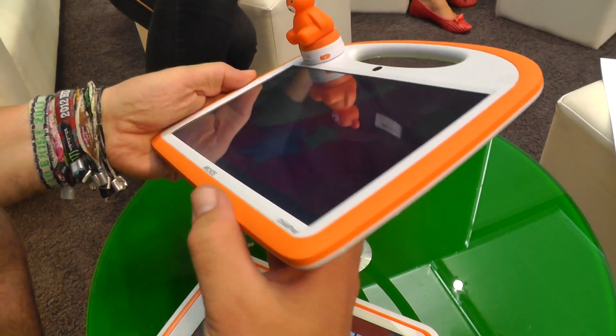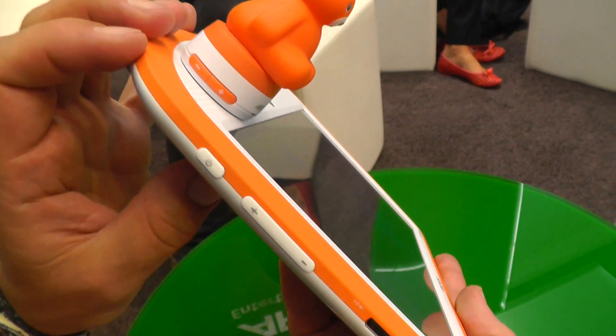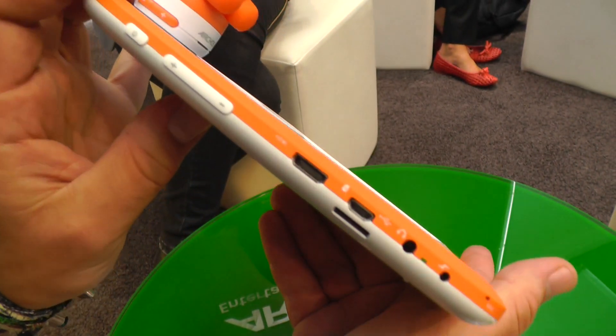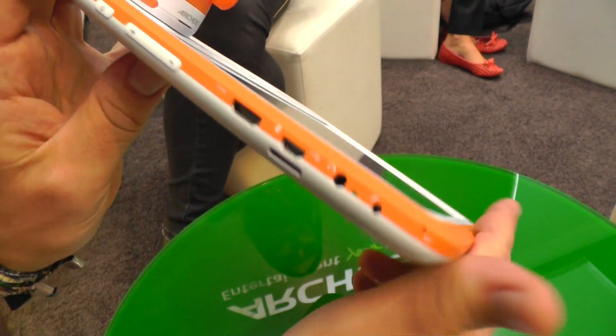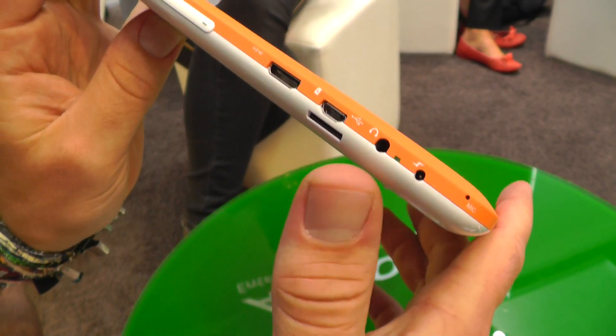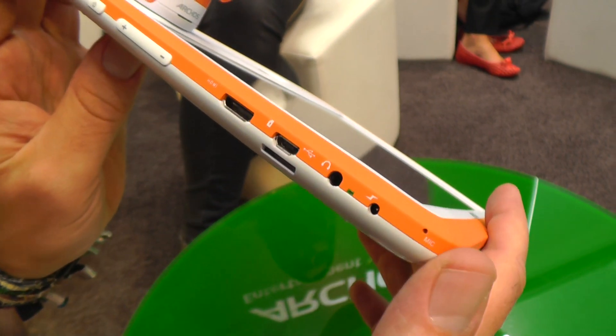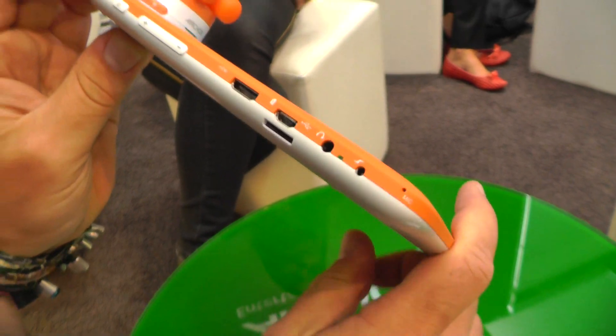It's just as ruggedized as the smaller 8-inch model. On the left we have the power button, the volume rocker, a mini HDMI port, a micro USB port, and down here the micro SD card slot. We also have the headset jack, the power LED, and the power plug, with a tiny mic down here for Skype and other stuff.